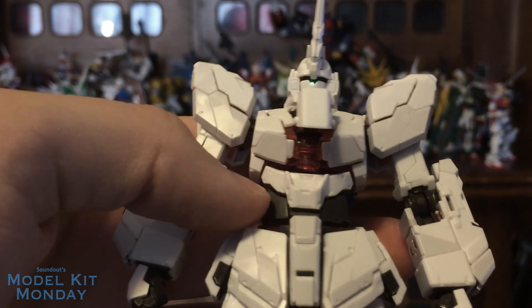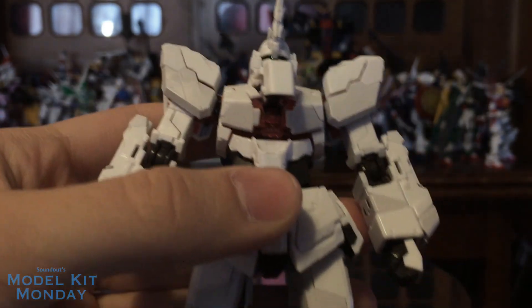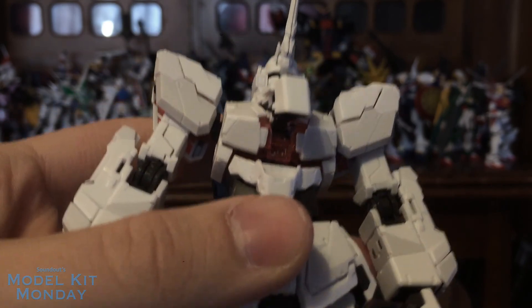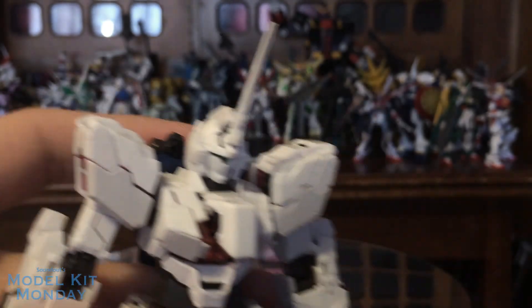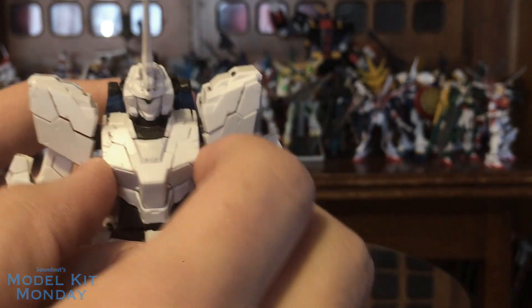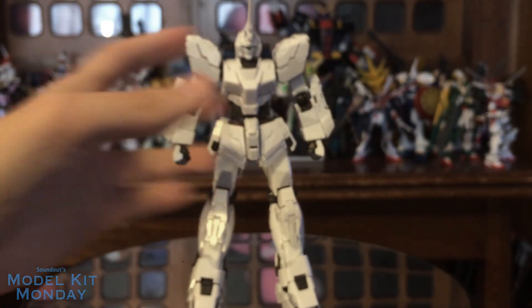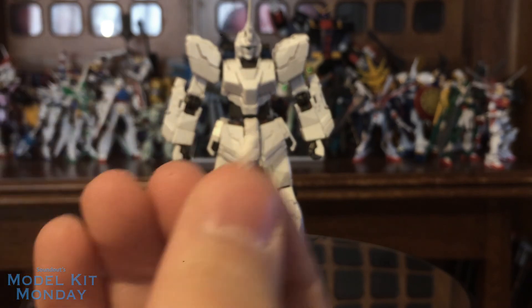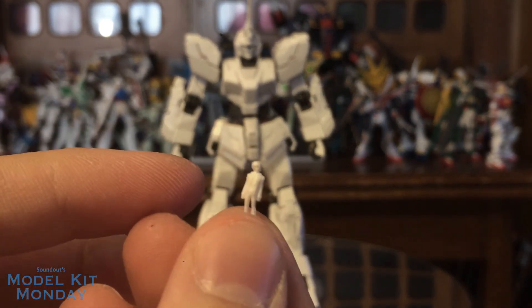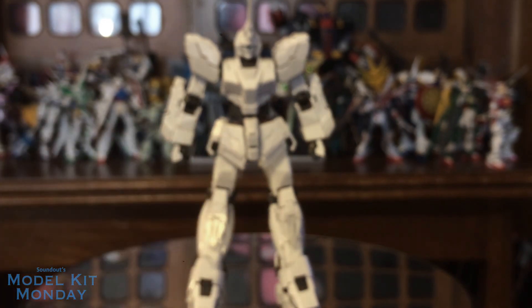I think probably the most detailed cockpit I've seen is the one from the real-grade Sinanju, which by the way I would not be reviewing under any circumstance — that thing is a nightmare. This is still pretty good. I love the opening cockpits on the real-grades. The kit does come with a tiny Banagher Links. It is so hard to focus on that, but there is a little Banagher. Really cool, really nice detail if you wanted to paint it.